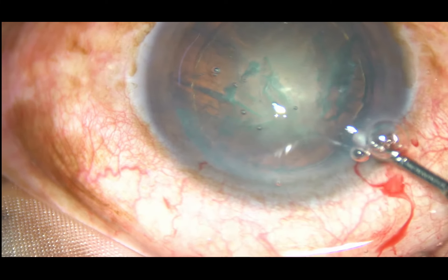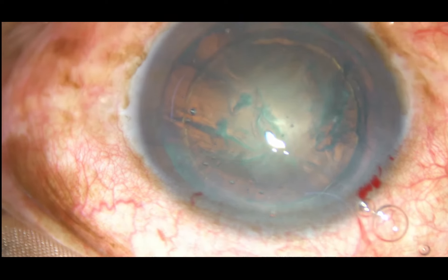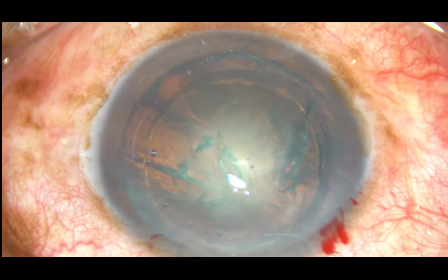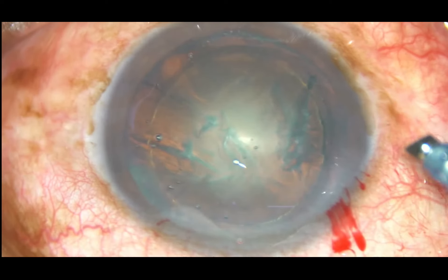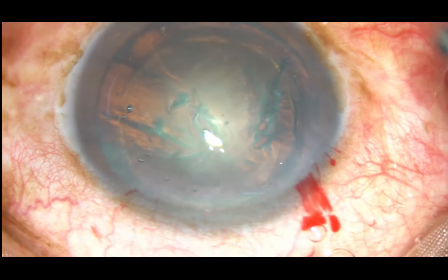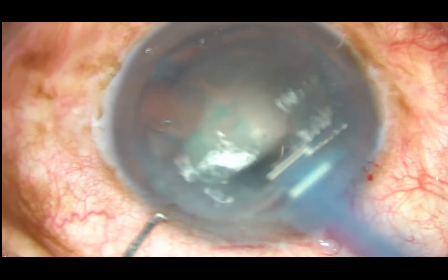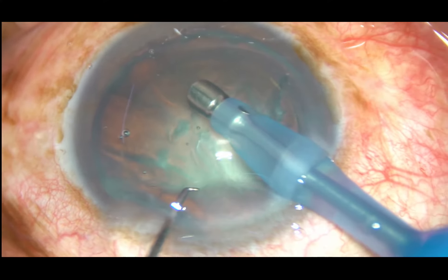For direct chop, what the beginner surgeon can do is, just in front of the main incision, make a crater — a triangular crater with the apex just in front of the main incision and the base at the center of the nucleus.